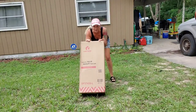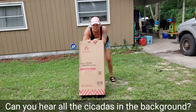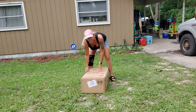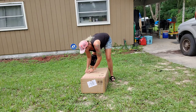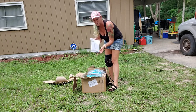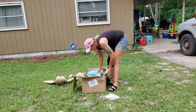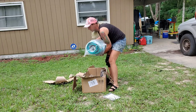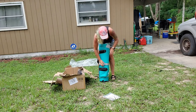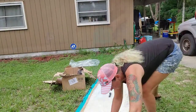We're unboxing one of three boards that we got for our kayak and paddle board rental business. So in the box, we have the instructions and all of the information about the board. We've got the board itself. It's got a nice strap that you can put around it for when you fold it up, and it comes really well packaged.